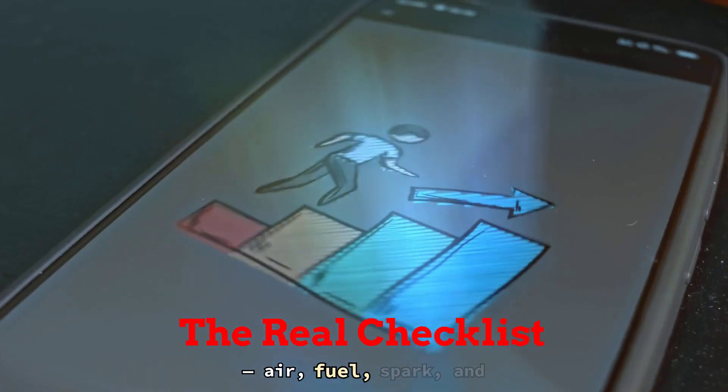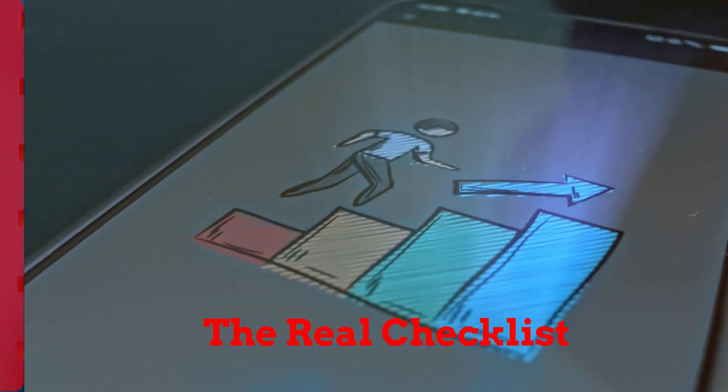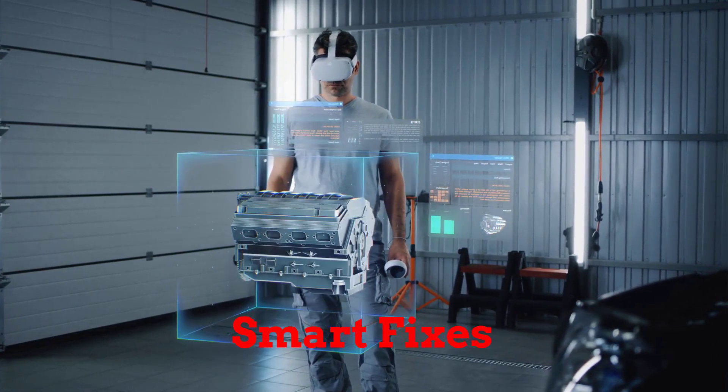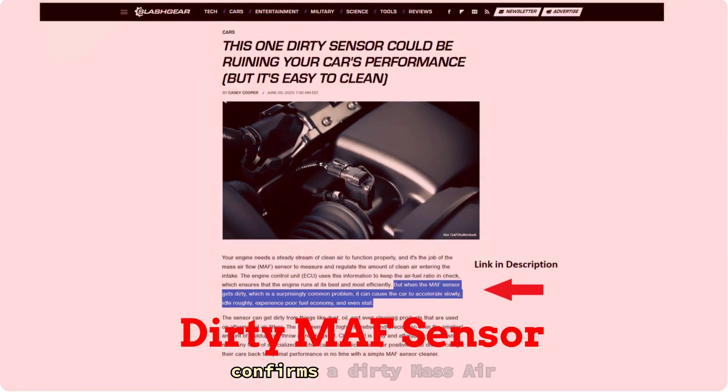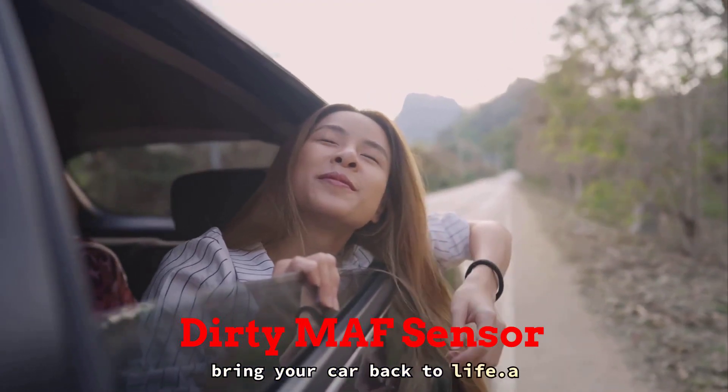In this video, I'm gonna walk you through the real checklist — air, fuel, spark, and exhaust — step by step. Basic tools, no guesswork, just smart fixes that actually work. And yeah, even Slash Gear confirms a dirty MAF sensor can wreck acceleration and fuel economy. Just cleaning it can bring your car back to life.